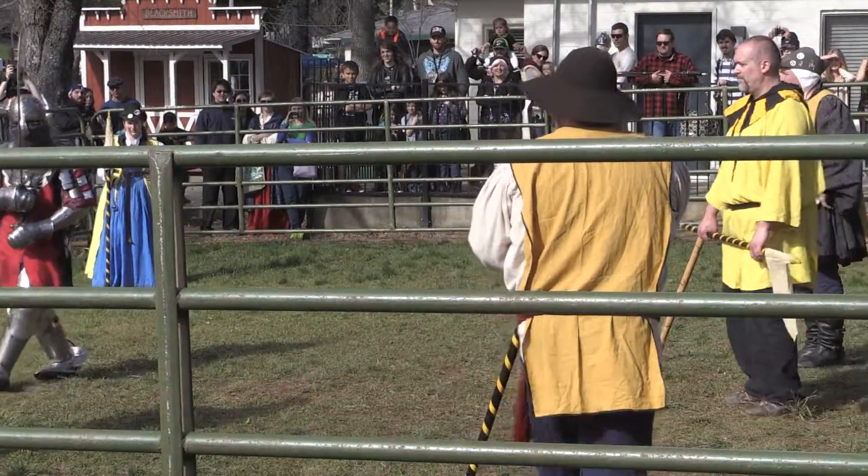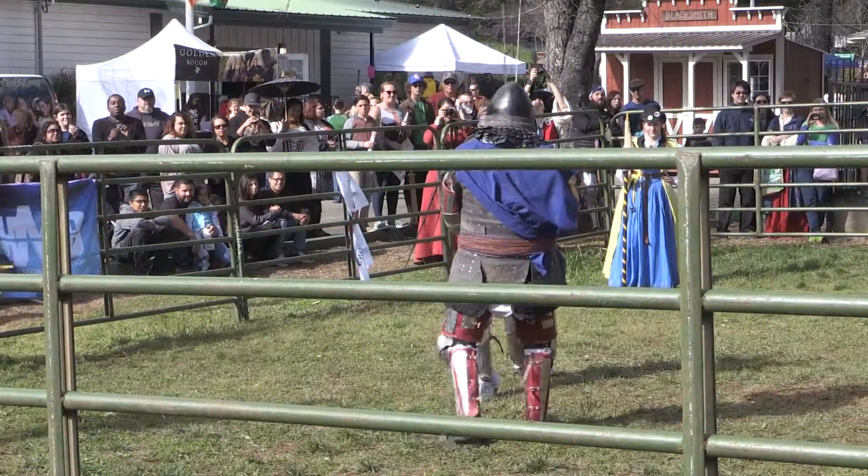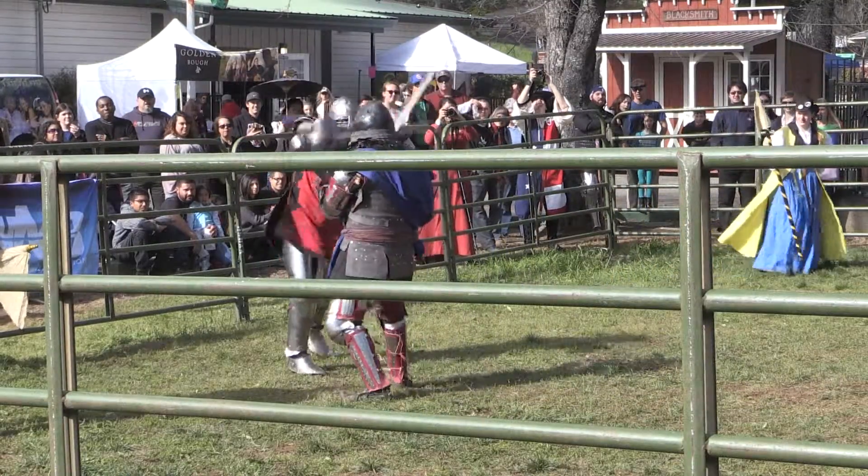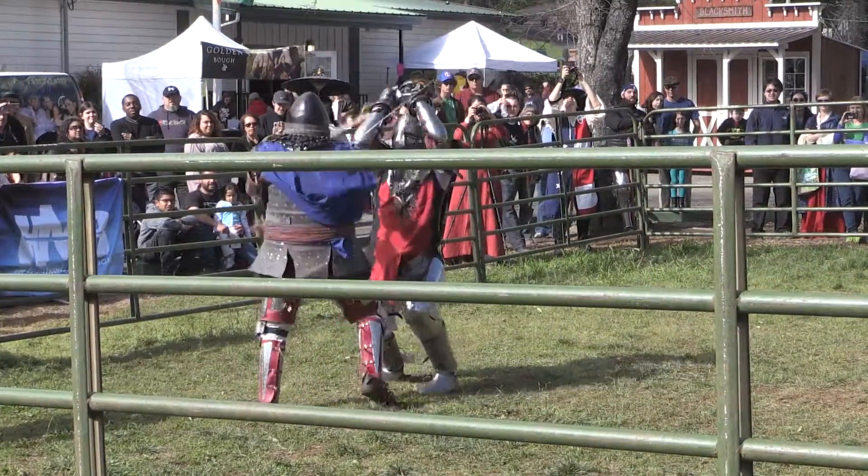This is definitely a test of swordsmanship. It's not just brute force. You've got to find the opening. There's a lot of footwork out there. Oh, it's a nice torso twist with a wraparound.